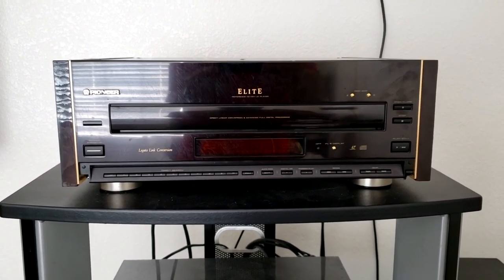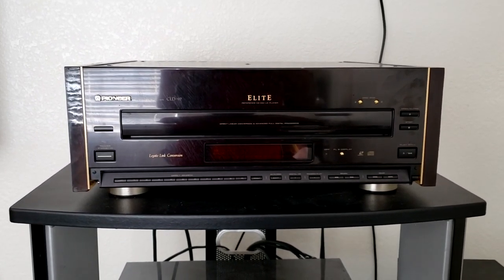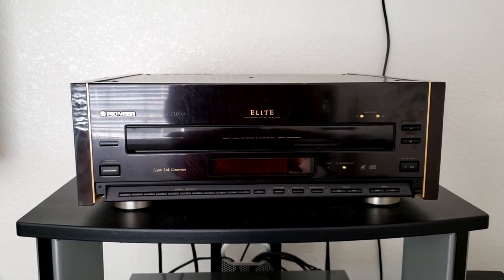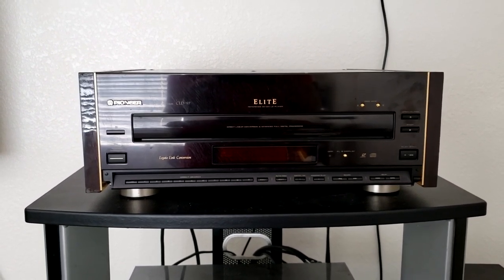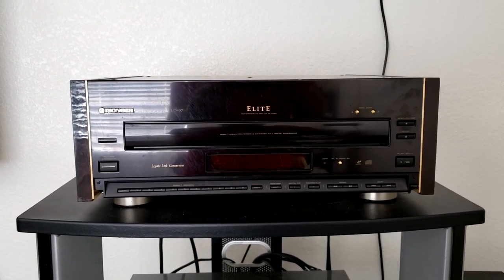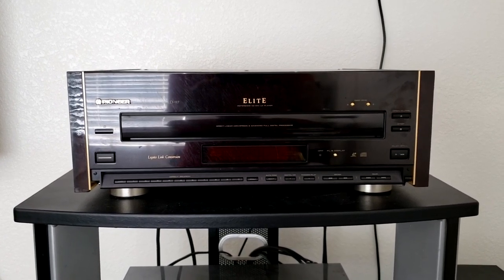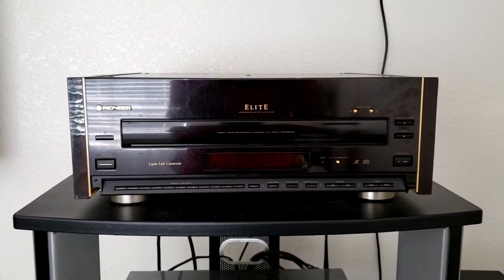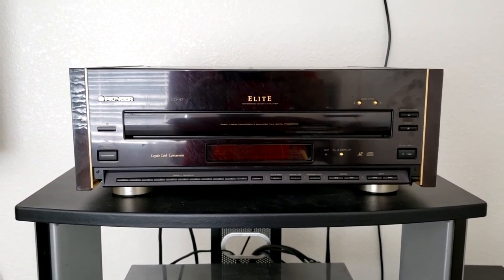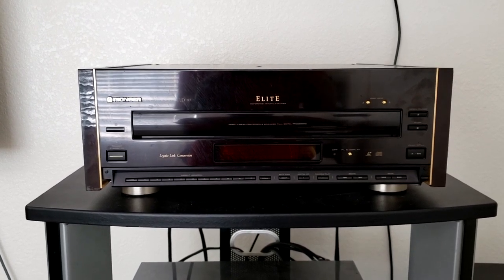The Pioneer CLD-97 Elite is a reference CD, CDV, and Laserdisc player. This truly is the superstar of the show, as the picture quality and audio reproduction are at another level altogether. The standard Dolby Surround soundtracks are reproduced with crisp, clean audio, and the THX Laserdiscs are in another category altogether. Unfortunately, being a vintage 1993 unit, it does not have an AC3 out feature at all, though it does have an optical cable out and a coax cable out.